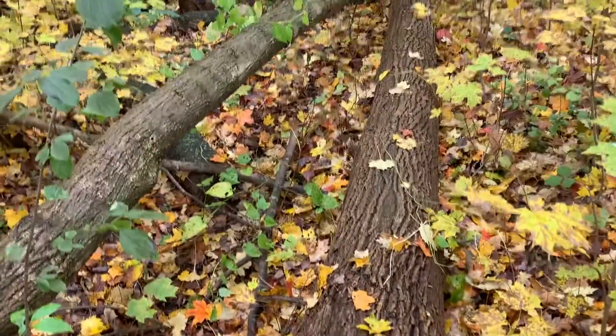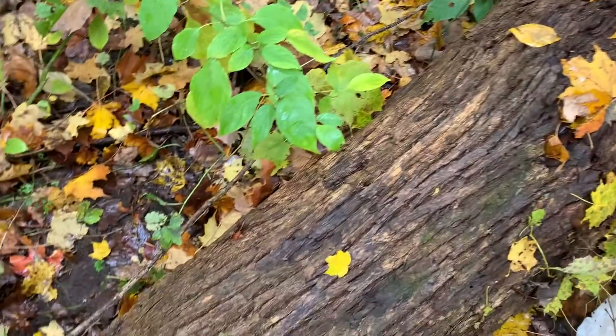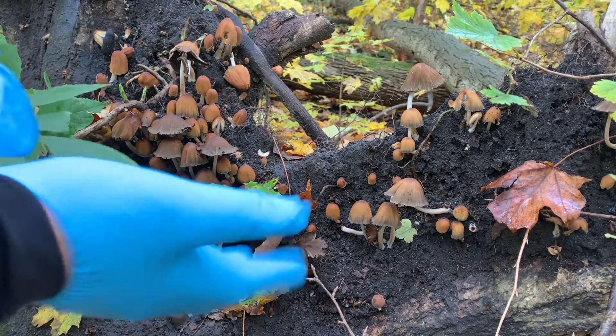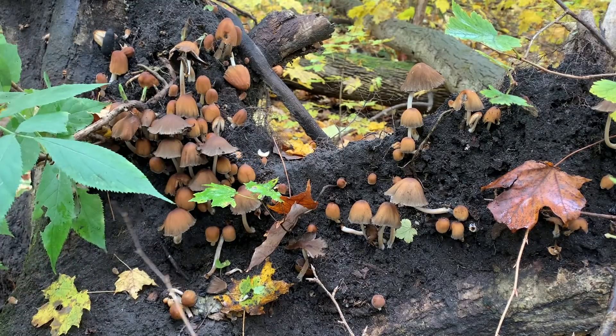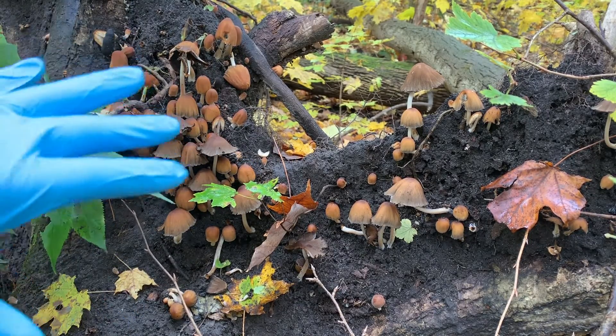As you can see, our mushroom is growing out of the stump of a fallen sugar maple tree. Since we're using the spore print for mushroom identification, we don't yet know what type of mushroom this is and whether it's poisonous or not. So as a precaution, you should always wear gloves when harvesting an unknown mushroom, in case it is poisonous and you don't want to contaminate your hands.